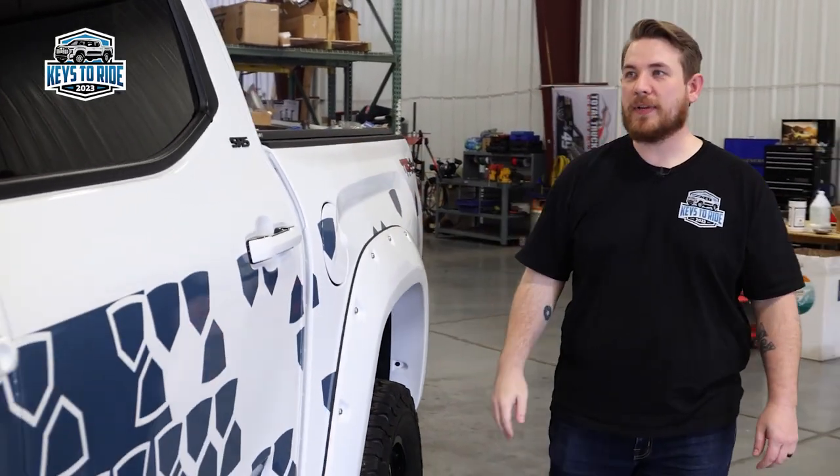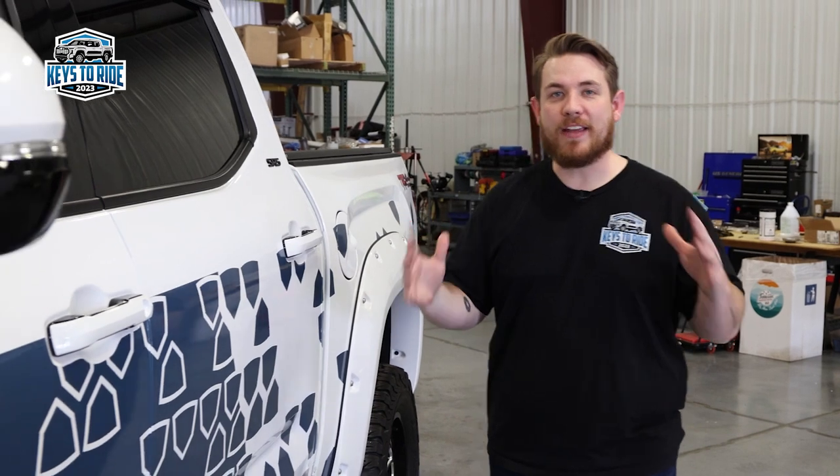Hey guys, Andy here back with another Keys to Ride update. This week we're going to focus on the AVS products on the truck.